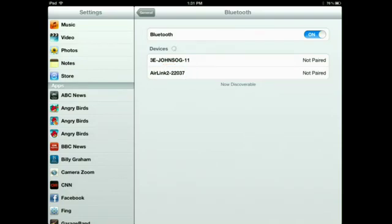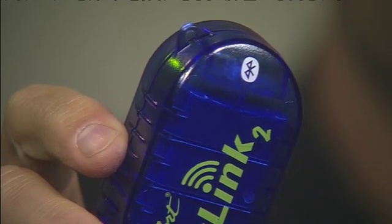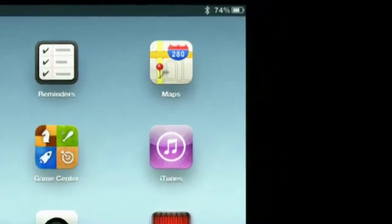So I'm going to click on Not Paired. It's going to go ahead and pair. It's saying that it's connected, so I'm going to click on Connected. Once the device and Air Link have been paired, they need to be connected. If it says Not Connected, just tap on it to establish a connection. The screen should then say Connected, the green LED light should be on and not flashing, and the Bluetooth icon in the upper right-hand corner of your iOS device should be visible.